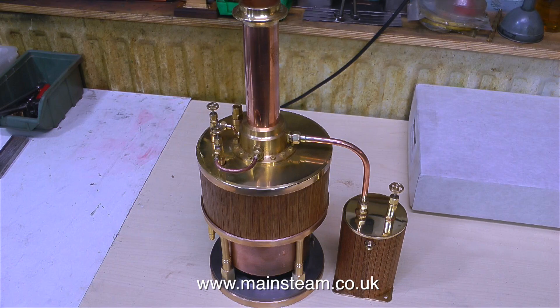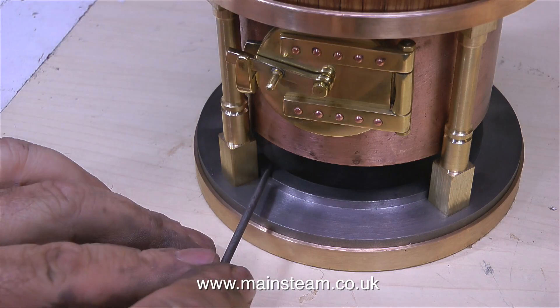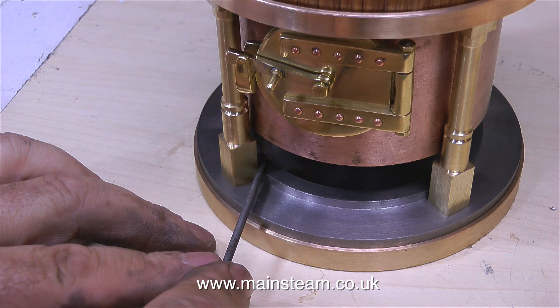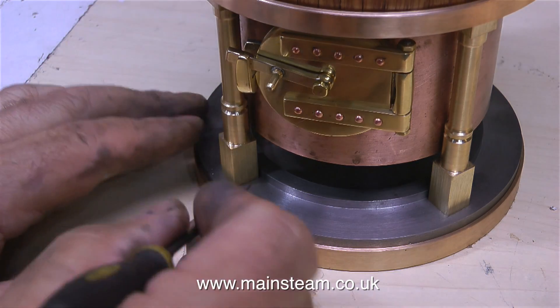I received a message from a viewer saying something like: I thought you were going to mill out the ash pan to clear the ashes. Well, yes, I am going to do that — I am actually dancing as fast as I can. This one is for you: I'm about to mill the slot for the ash pan, which will mean I can rake out the ashes once the boiler is in steam. I'm really sorry for being inefficient and not doing this earlier.